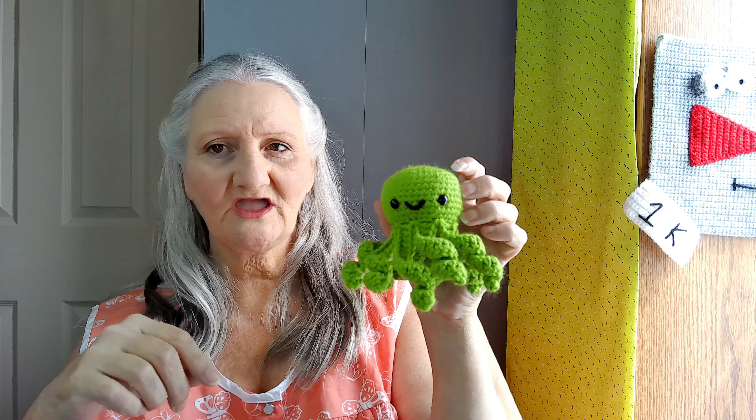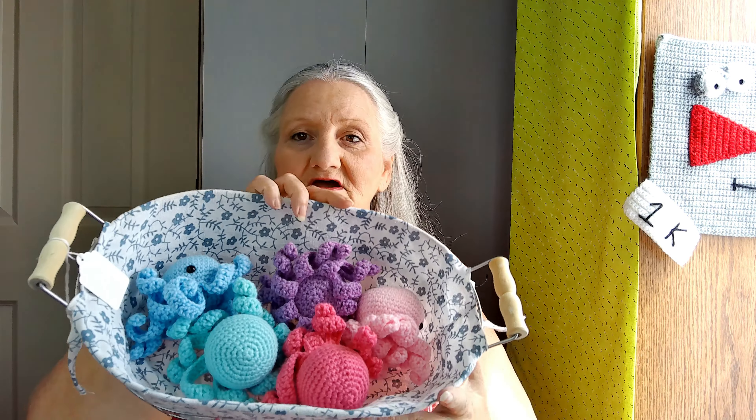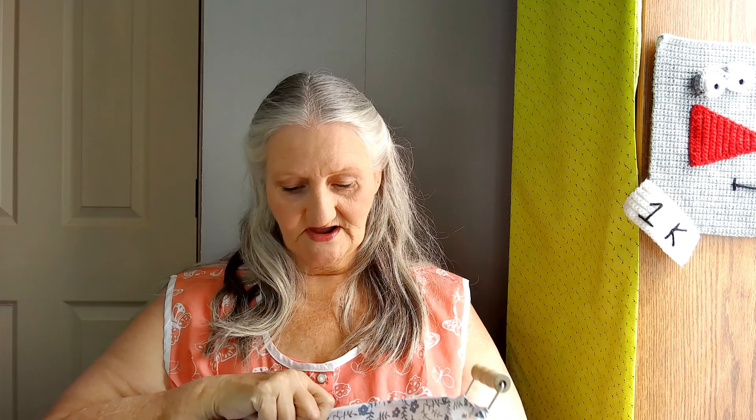Then I started the little miniature octopuses — octos — and got one done that day. I'll have the link for that one; it's not my pattern but it's an adorable, easy pattern. I like it. Two days in already, just rolling along. And then the next day we finished up the octos — we have five octos.